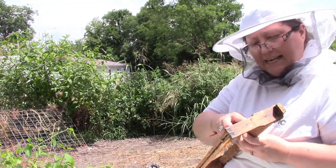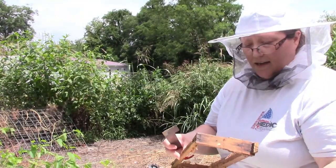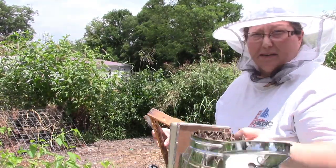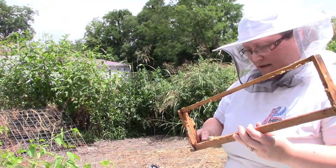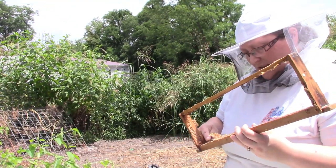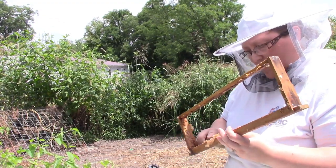As you can see, I am standing so close to this hive and the bees are not bothering me. I haven't smoked them yet - my smoker is still sitting here ready. I will smoke them before I open it.